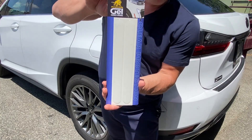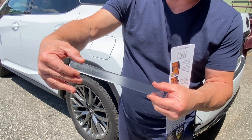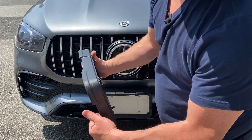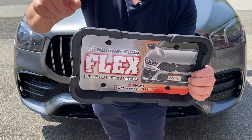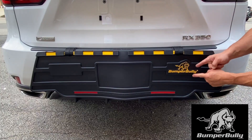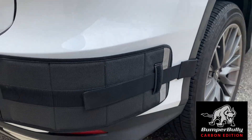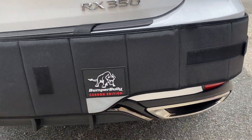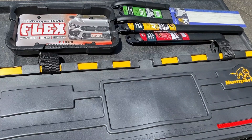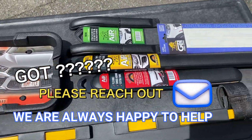Please check out the full line of BumperBully accessories, including the new BumperBully Gel Clear Guards, which let you extend protection anywhere on the vehicle. Also check out the new BumperBully Flex License Plate Front Bumper Guard for peace of mind every time you park, and our full line of rear bumper guards, including the new BumperBully carbon wrap around for 360-degree bumper protection. Buy only authentic BumperBully products. Got questions? Please reach out — we are always happy to help.